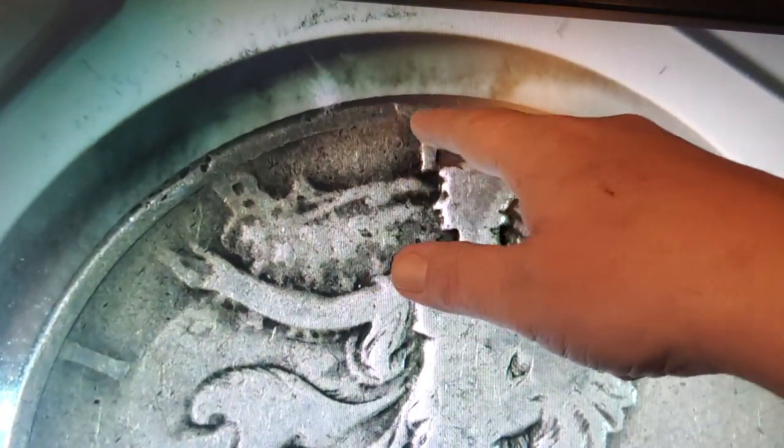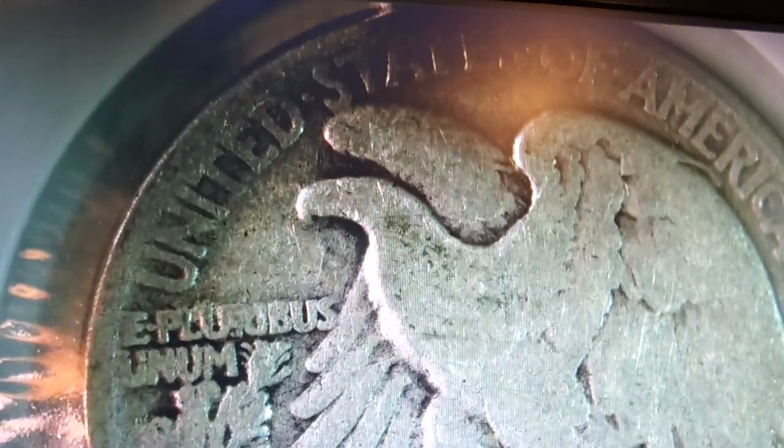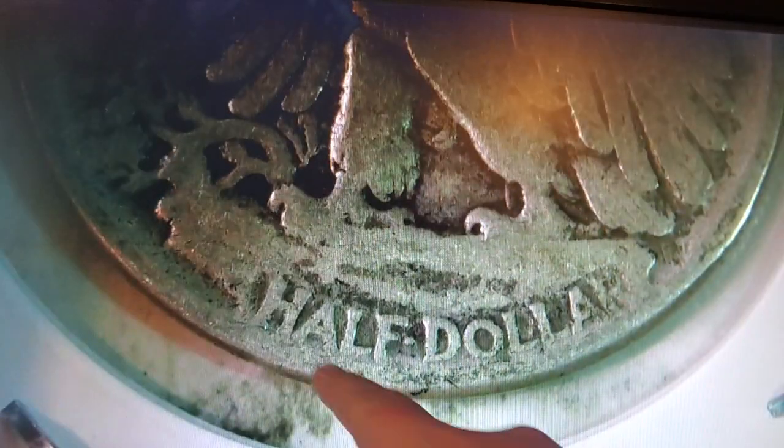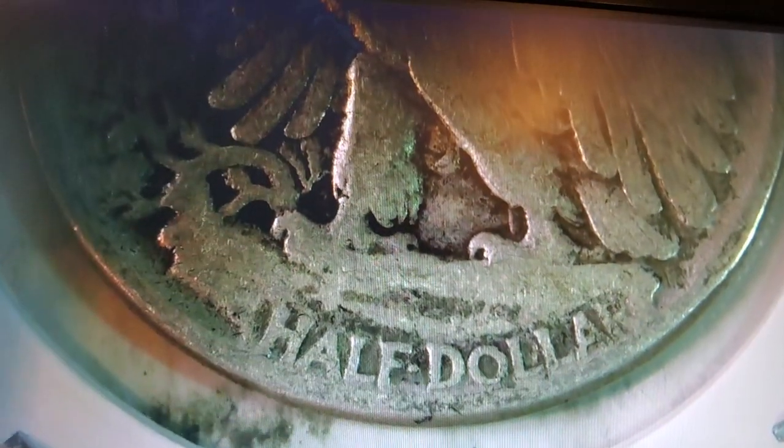You can barely see the date but it reads '44, so it's 1944. She has a lot of wear and tear on her and it looks like there's a die chip right there. On the back, it's pretty badly worn down as well, but it is a half dollar — says it right there. That's the walking liberty.